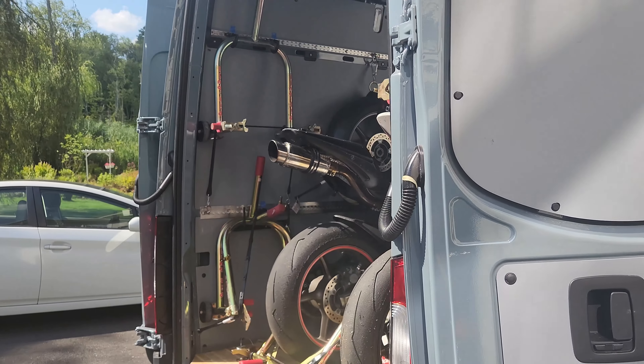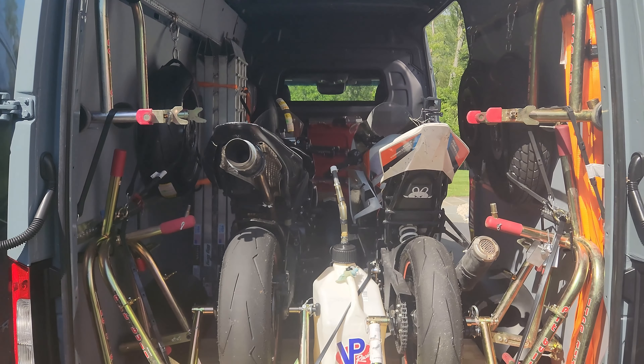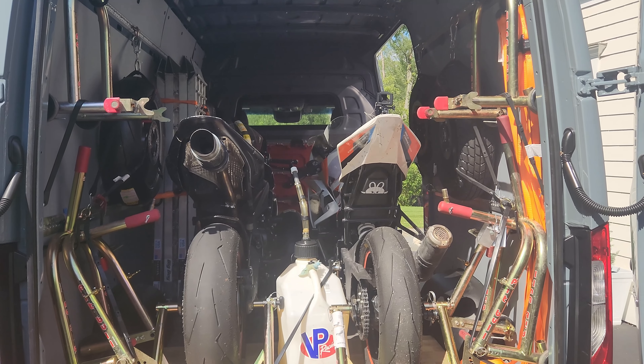Let's get into today's video, which is completing my track day loadout in my 2023 Mercedes-Benz Cargo 144 inch wheelbase high roof Sprinter van.